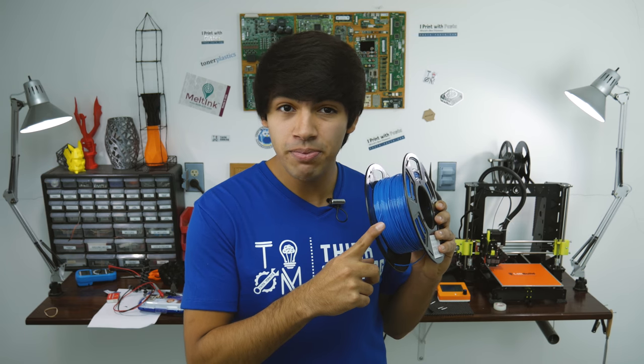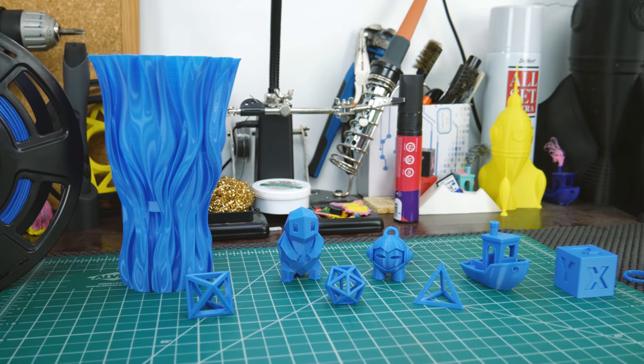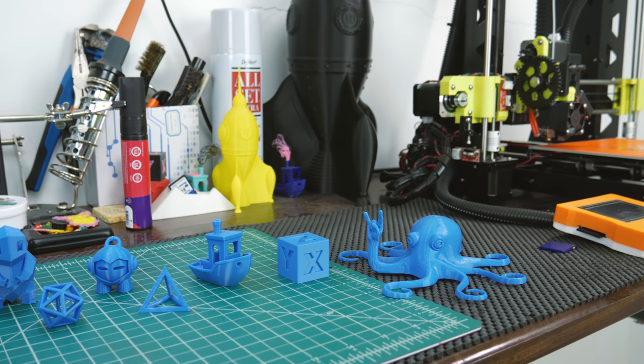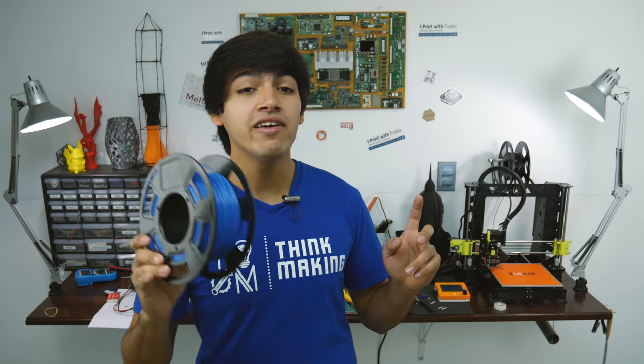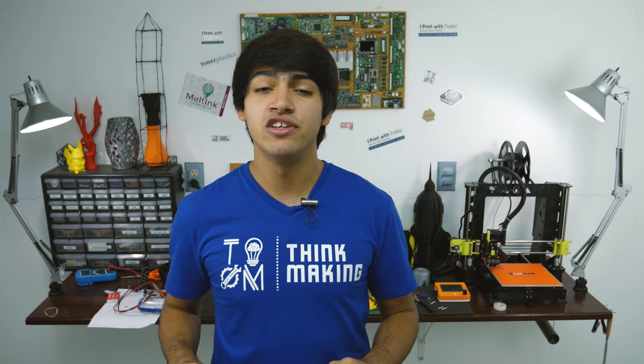In conclusion, this cheap PLA by Taktink is outstanding. It isn't super tough, it doesn't withstand explosions, nor does it contain copper, but it prints amazingly well at a very low price. If you want to pick up a couple of rolls for yourself, I'll leave an Amazon link down in the description, along with all the designs I featured in this video.